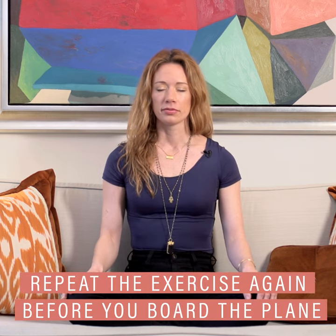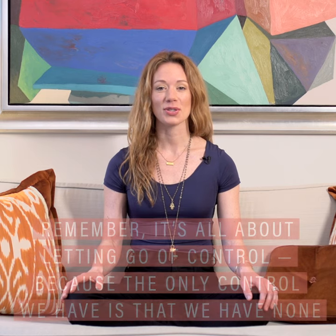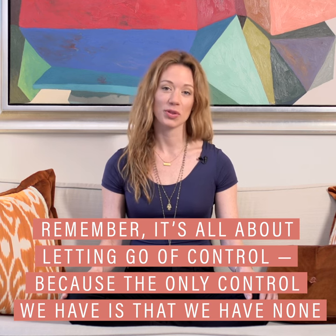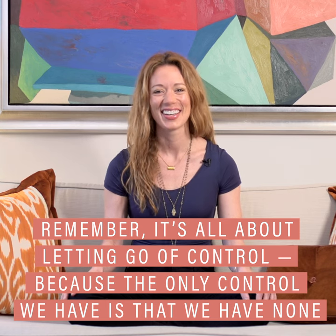Gently release your right hand. Keep your eyes closed. Take a deep breath in and a deep breath out. Let something go. Gently open your eyes. Just know that part of it is about letting go — letting go of control, letting go of your desire to control. The only control we have is that we have none. I hope you enjoy safe travels to you wherever it is that life is taking you. We'll see you soon.